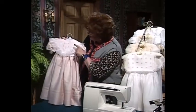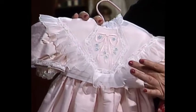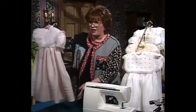This little dress is made out of Swiss organdy and silk dupioni. It has machine embroidery, little tucks on the waistband. What I really wanted to show you was the beautifully simple treatment of two tucks right here on the skirt, stitched down with wing needle entredeux.